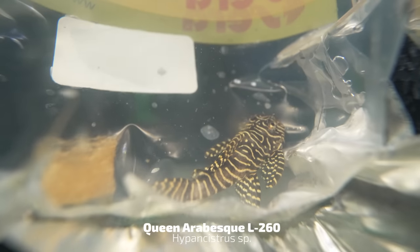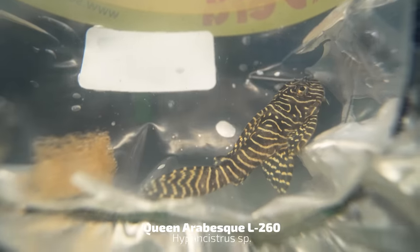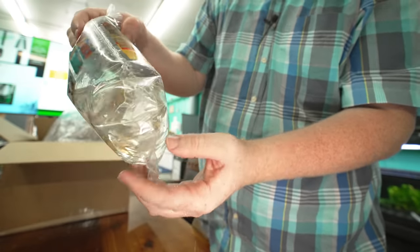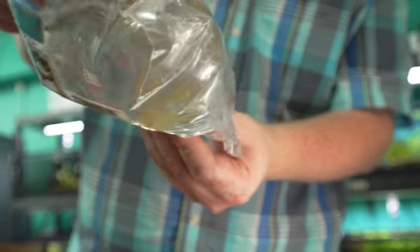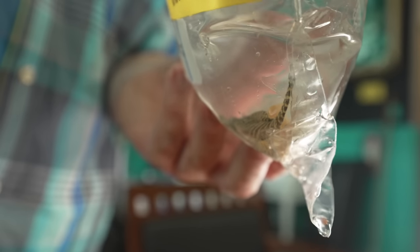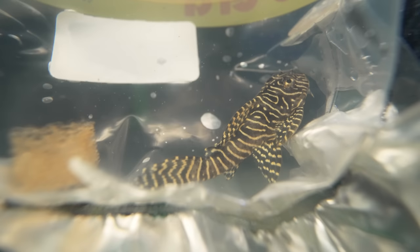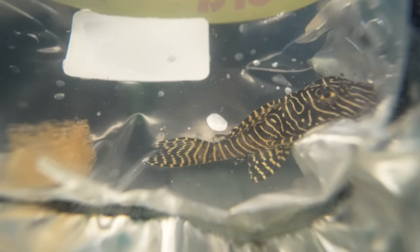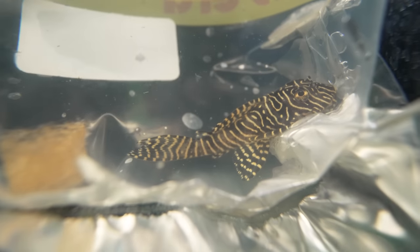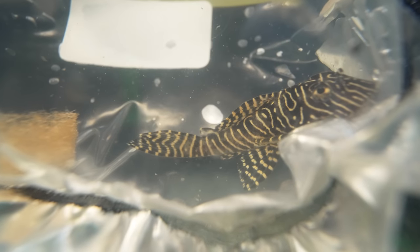We got an L260 Queen Arabesque pleco. I've never kept one of these, but I always liked them in the shop. I just love that compact pinstripe pattern they have on them. I do like their close cousin the King Tiger Pleco. They're one of those dwarf carnivorous plecos. Someone's going to be a happy customer. Nice little showpiece pleco for your tank — full grown, maybe about five inches or so.